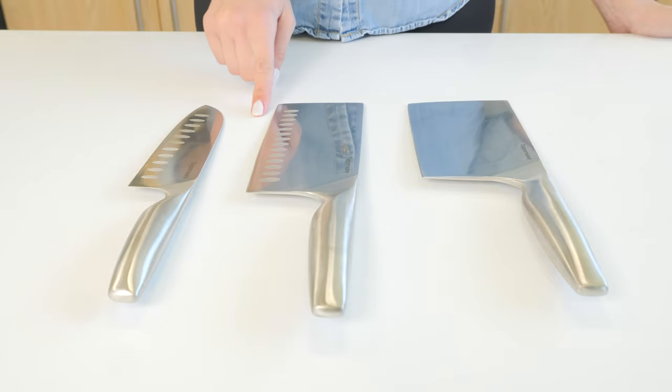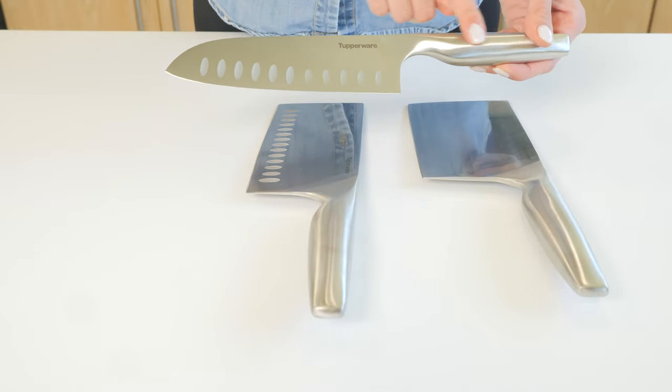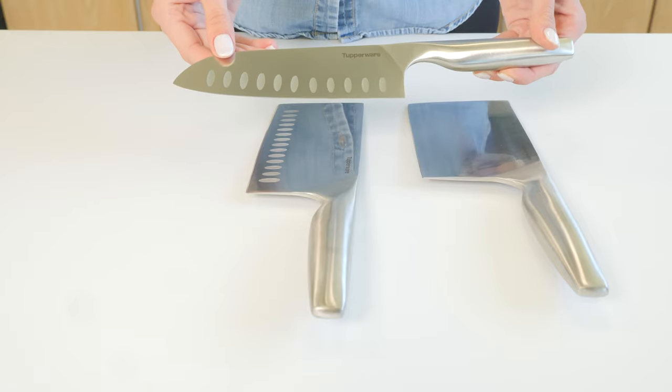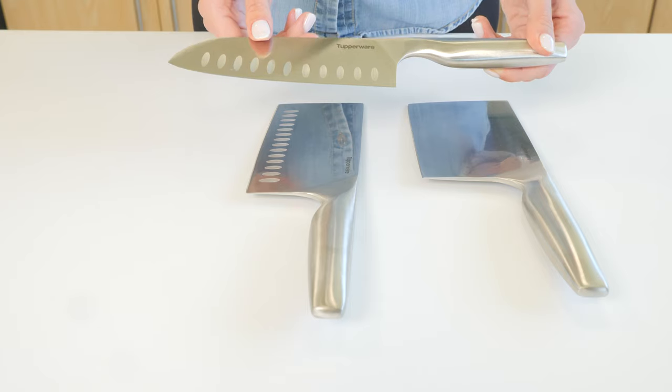The full stainless steel body not only gives it a beautiful professional look, but it also makes it very sturdy, easy to clean, and with proper care, ensures they will last for generations. Each knife was designed with ergonomics and balance in mind.